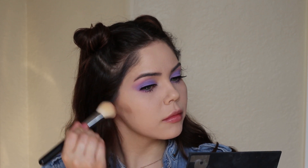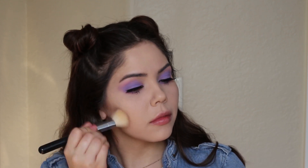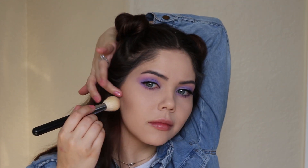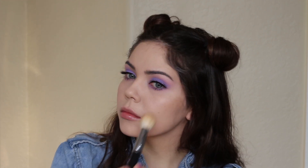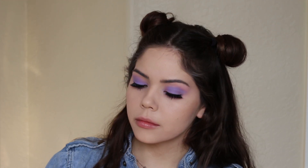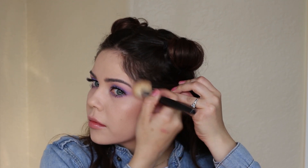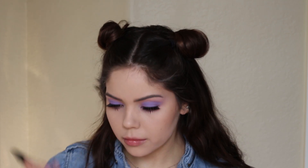To add dimension back into the face since it's just one tone, I'm going in with the Lorac Contour Palette and adding that to the cheekbone area and the perimeter of the face. The trick to getting this to look natural is to buff the shade into your hairline, because that way you won't see a line of demarcation.